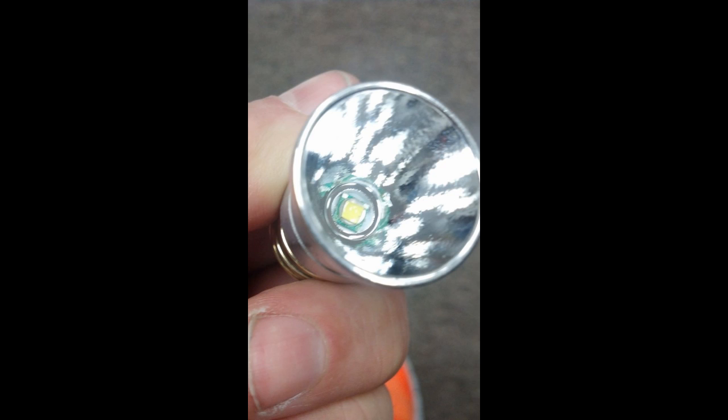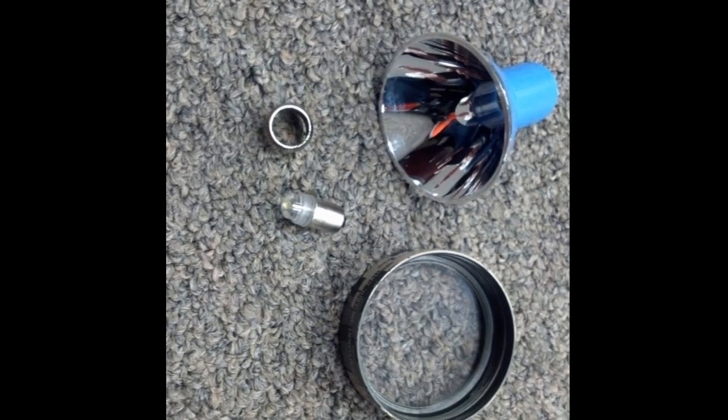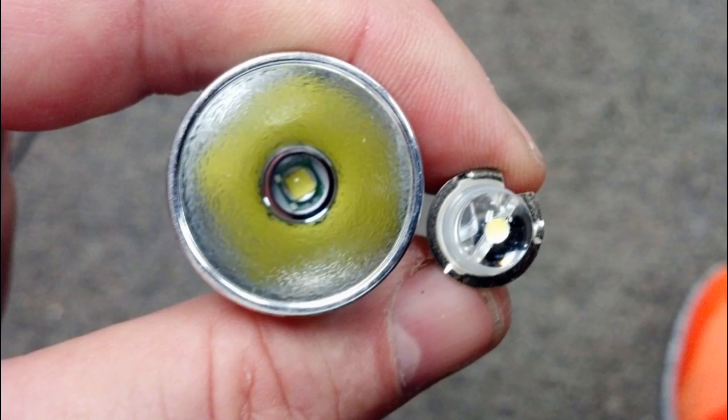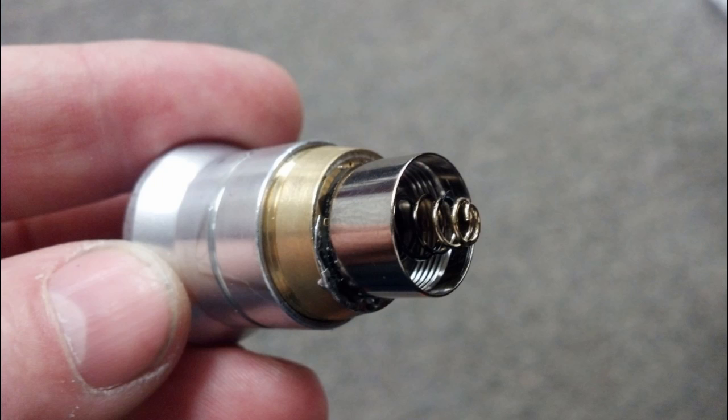The light will give you at least 20 to 50 times as much light as we had in the other style. What I did is I took out the original bulb, took the housing — that little screw-on housing that holds the bulb in — and I soldered that onto the new bulb.